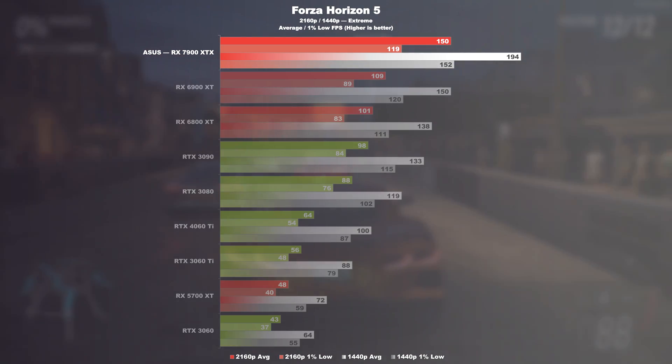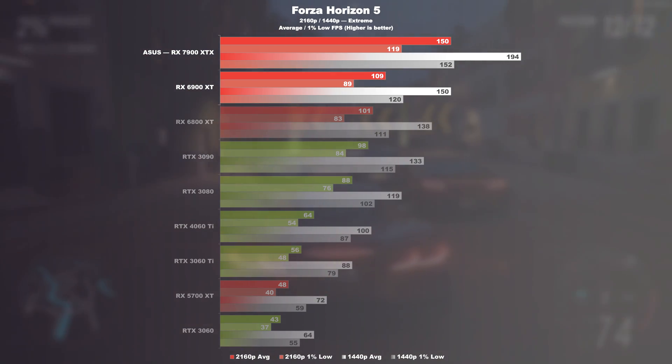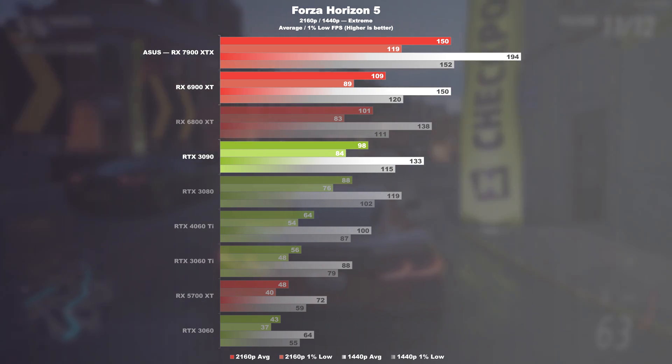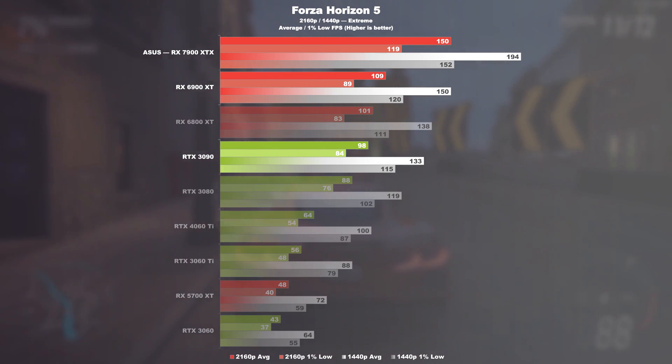Forza Horizon 5. Here the new Radeon GPU is almost 38% ahead of the 6900 XT and a respectable 53% ahead of the RTX 3090 at 4K. In the WQHD test, we see a gap of 29 and 46% respectively.